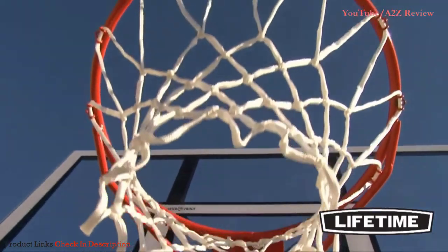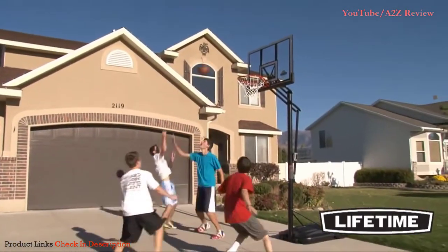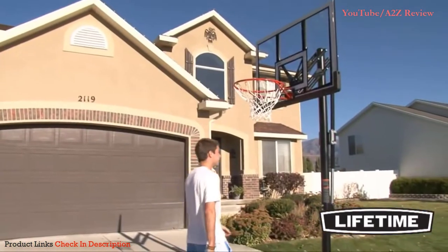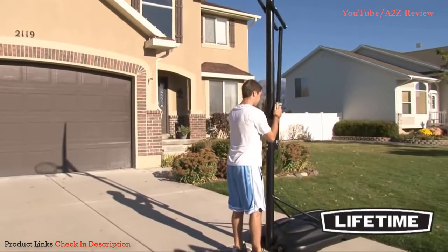If you have the time and inclination to do this, then the hoop itself is not the worst. But considering the extreme effort required to even put this product together, there are many other better options out there for you.